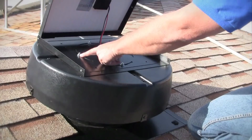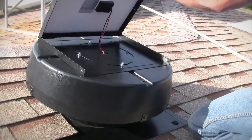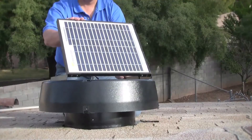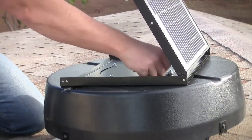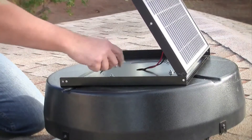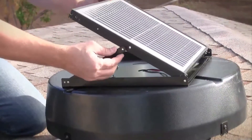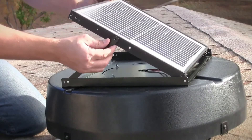On the panel base, there are 4 locking bolts that you will loosen but not remove to allow the panel to swivel. Once the panel is loose, you can orient it to the path of the sun. After adjusting, re-tighten the locking bolts. As the seasons change, the panel can be re-adjusted to take advantage of the sun's position year-round. Once the panel housing is adjusted, find the best angle for the panel and re-attach the support bracket screws.